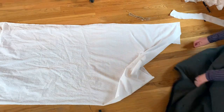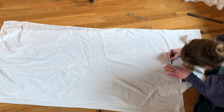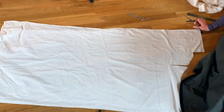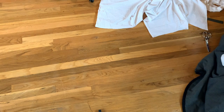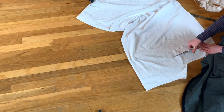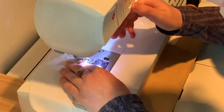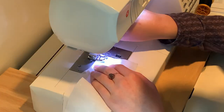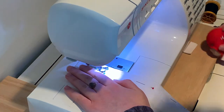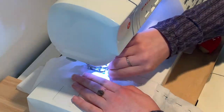By this point in filming I had realized my mistake and was working on rectifying it. I traced out the placket facing piece I had already made in order to make another one. I then sewed these pieces together to make another long strip, then pinned those two long strips together with right sides facing each other, and sewed them up lengthwise so that the two strips became one slightly wider, equally long strip.